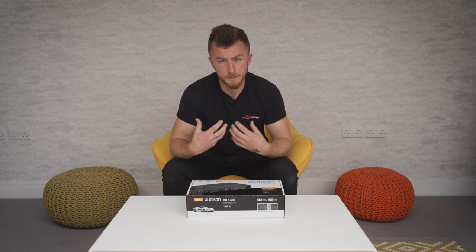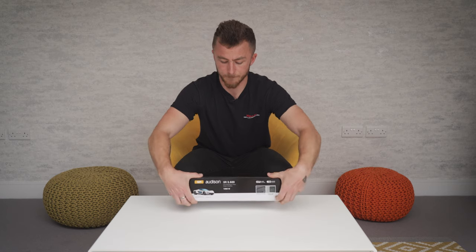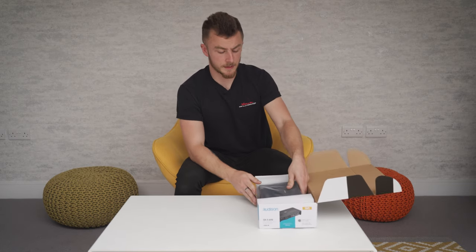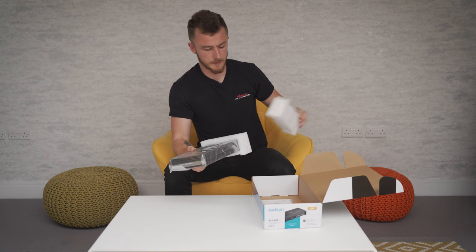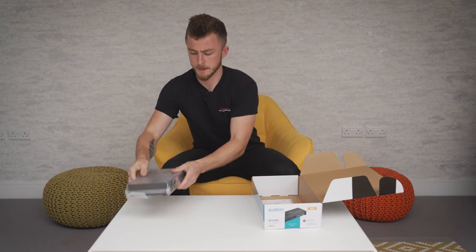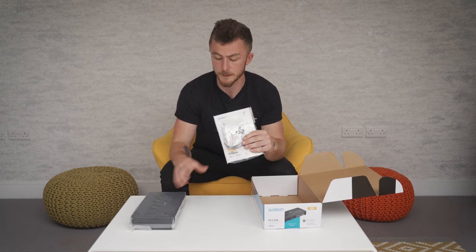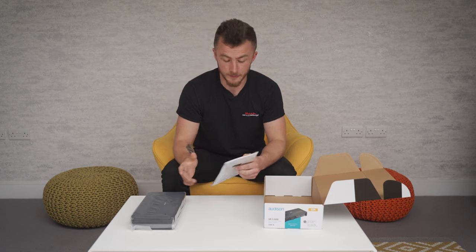The quality is better and you've got more power output out of this one compared to the JBL. Let's go through what comes in the box — this is how it will greet you, nicely packed by Audison. There's not as much in the box compared to the JBL one, it's a bit more minimalistic. We have the amplifier itself with polystyrene on the ends, and instruction manuals and the little adjustment bits. That's all that comes in the box, but that's all you really need — it's very simple.